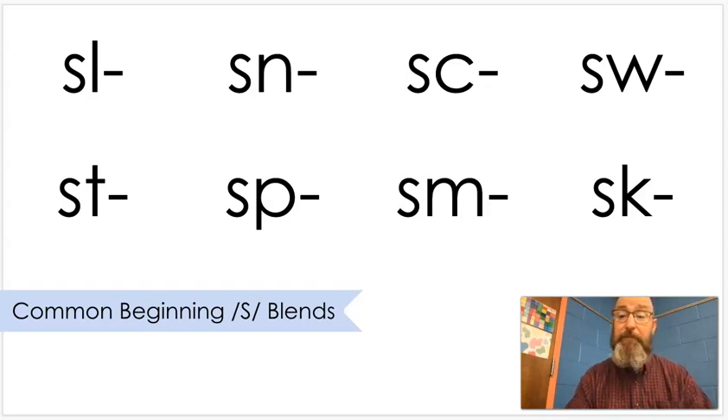In case you're not familiar with these yet, read these with me or echo after me. SL, like sleep. SN, like snow. SC, like scared. SW, like sweet. ST, like stop. SP, like spell. SM, like smoke. SK, like skate.